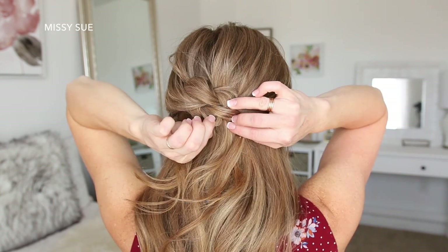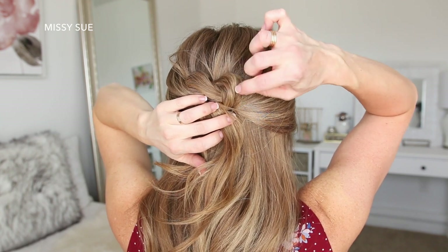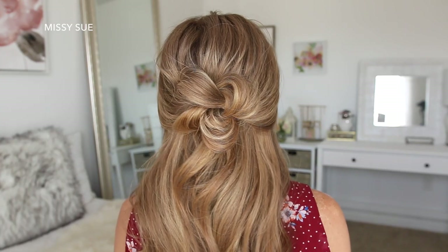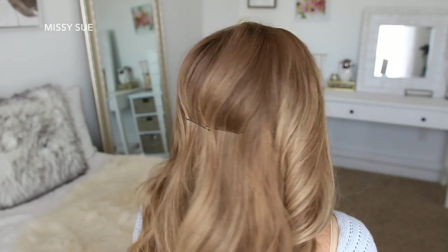I made sure to tuck them underneath the knot so that they didn't show. Now I'm just going to go back over the hair and pull on different pieces so the knot looks really big and full. It ended up looking kind of like a bow, but I think it's so cute and I really love how this one turned out.